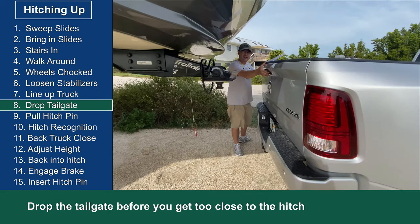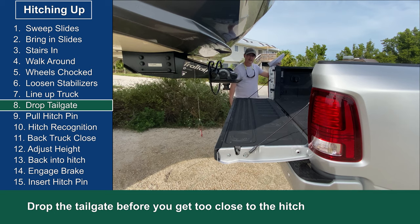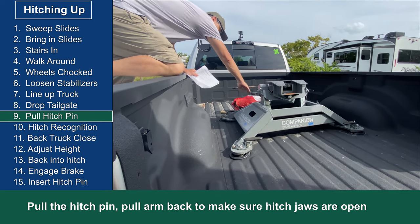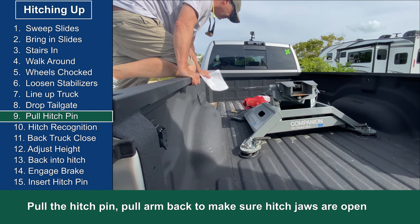In this case I had the tailgate down, but I want to make sure that the tailgate is down before I proceed. Next I reach into the back of the truck and make sure the pin is pulled from the hitch arm and the jaws are open ready to receive the kingpin.